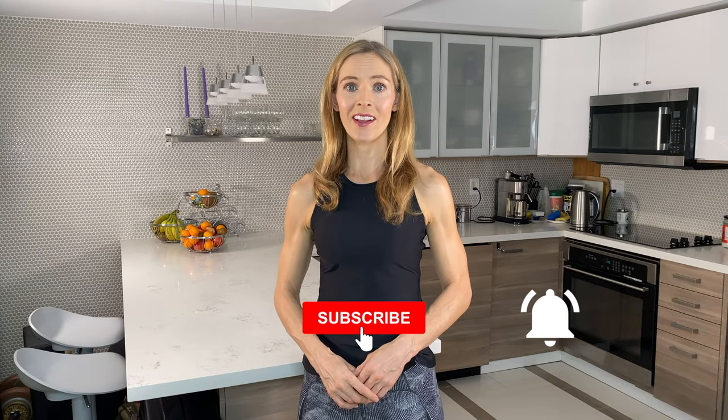If you have any questions about the drawing-in maneuver, please leave it in the comments and I'll get back to you. Don't forget to subscribe, hit the bell, and I'll see you again soon.